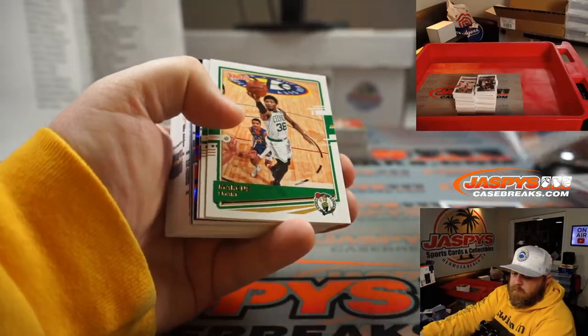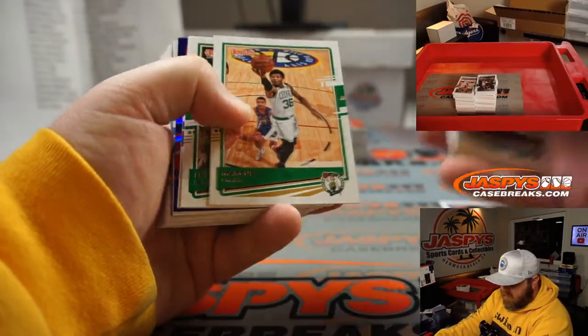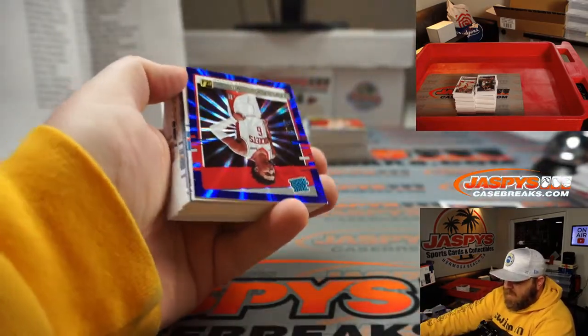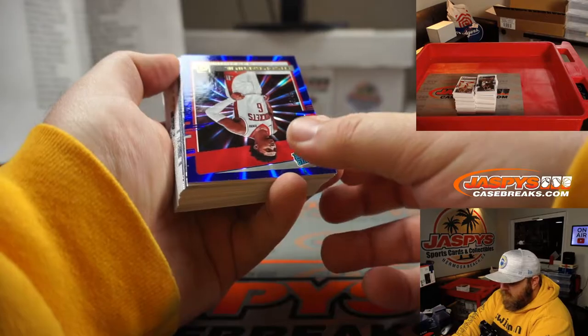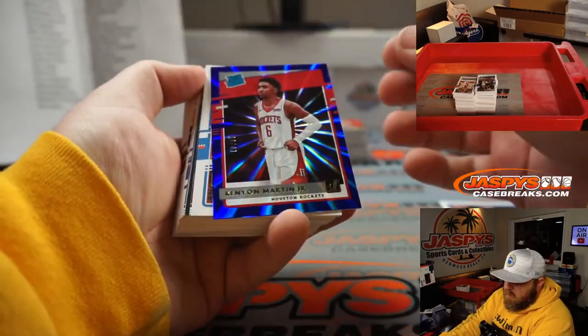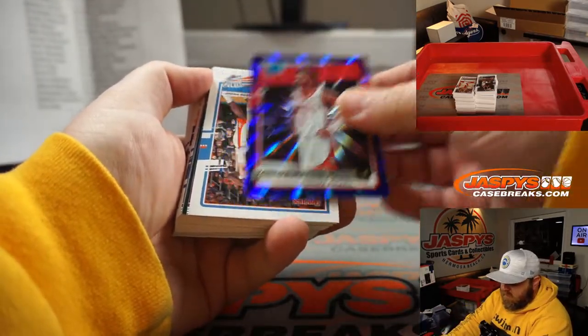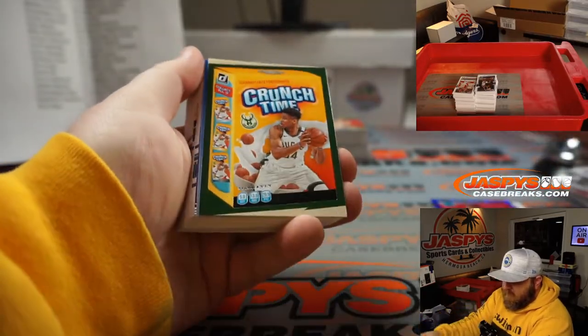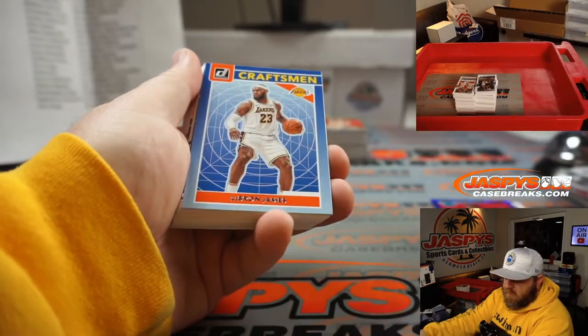Luka for the Mavericks, Mike Krasinski. All cards ship, remember. Kenyon Martin rated rookie blue, 28 out of 49, for the Houston Rockets, Nick Stover. Crunch Time Giannis for the Bucks, Carlos Katnack. LeBron James for the Lakers, Kevin DeRozier. Denny Avdija, Washington, Eric Ainge. Onyeka Okongwu for the Hawks, Gilbert Medina.